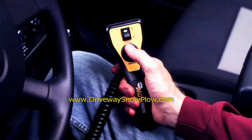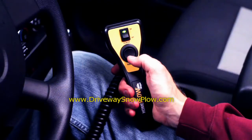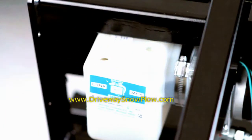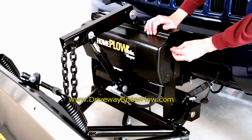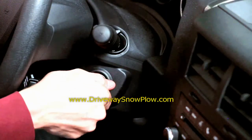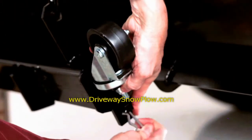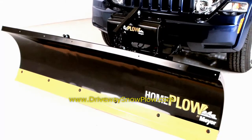Start your vehicle and run the unit up and down ten times to release any air out of the system. Lower the plow and turn off the vehicle. Check oil level and top off any oil as needed. Put the front cover on the unit with the four plastic pushpins provided. Start your vehicle, raise the plow up and reverse all caster wheels to operation mode — wheels up. Now you're ready to plow snow.